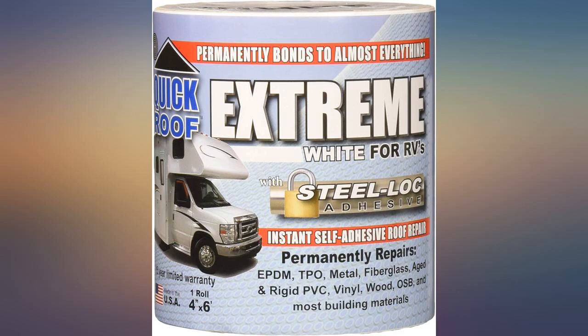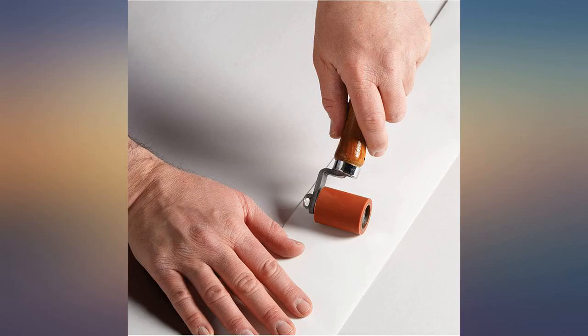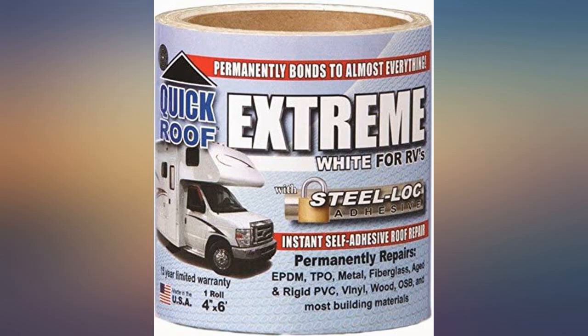This stuff is awesome. I bought a pop-up camper that was practically new, other than there was a golf ball size hole in the roof. I cut a piece of this and placed it over the hole. It has held up well for over a year, and I park my camper outside. I highly recommend this.